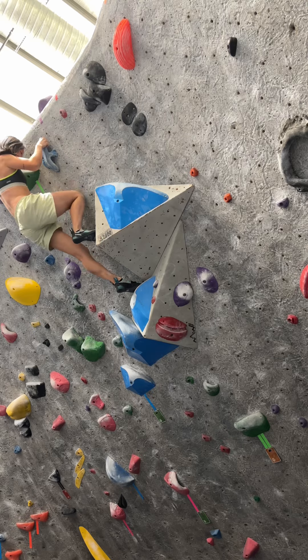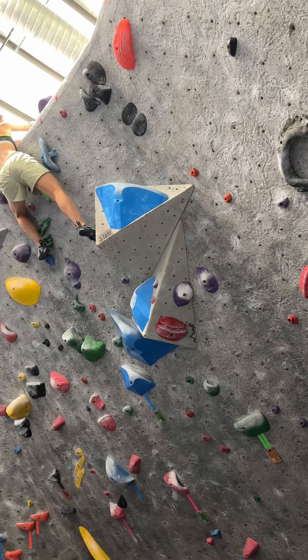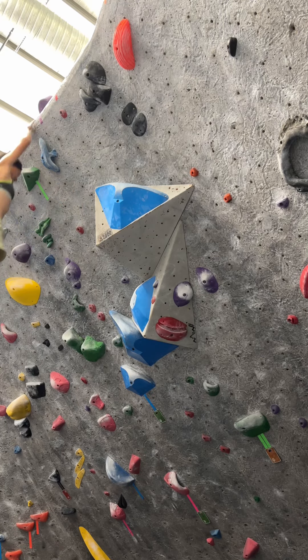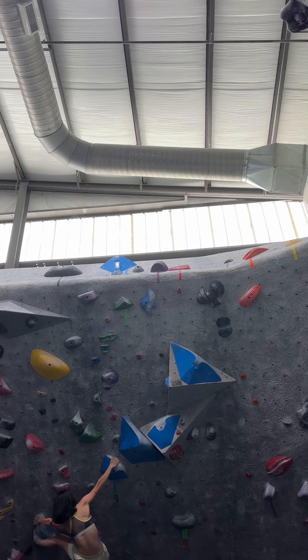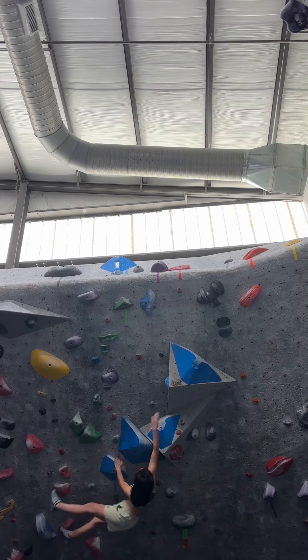Then I match it with my right hand. The sun's kind of whitewashed over there, but there are two holds up there — the very last holds. So once you have both hands on it, you've finished it. The wall is about 48 degrees. Now I'm trying to link up everything from the start to the end, but the problem is transferring.